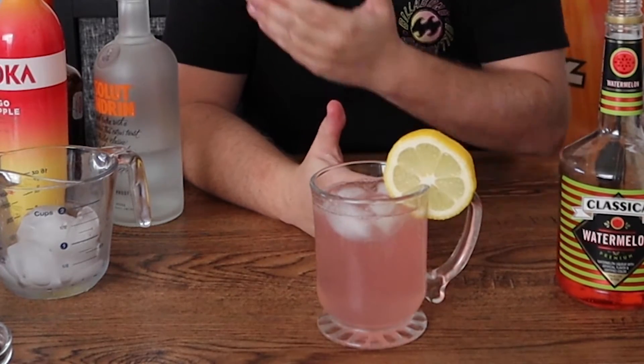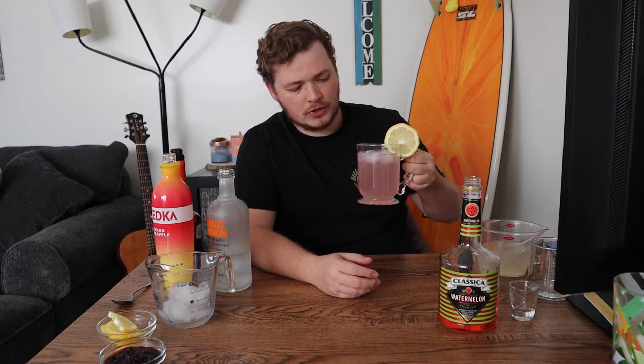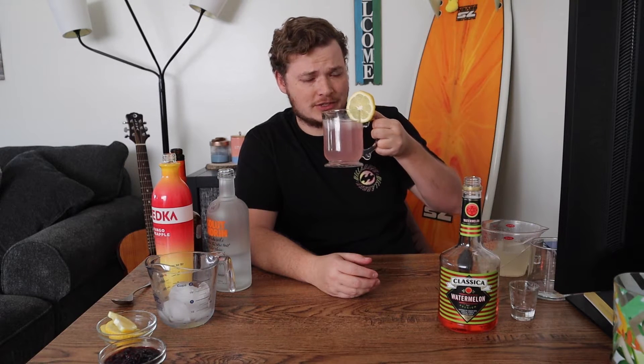And there you go, that's it. It takes four kinds of alcohol, a little bit of fresh lemonade, and that's it. This is perfect for summertime or just a hot day, or even just sitting around and you want it to feel like summertime. Oh yeah, that's good.